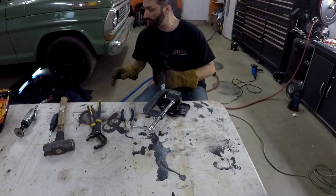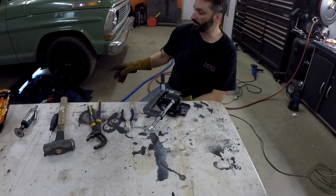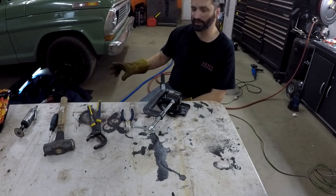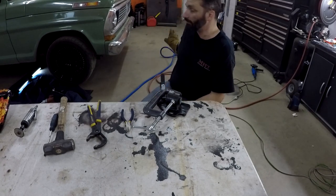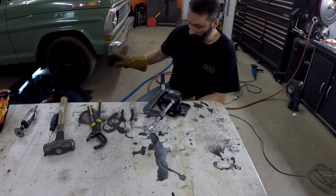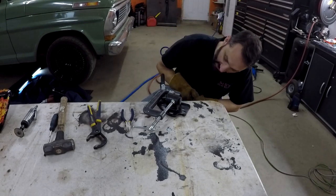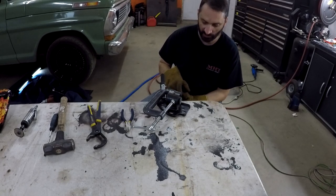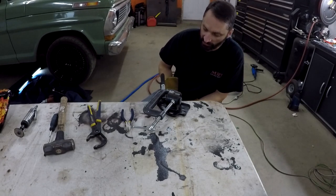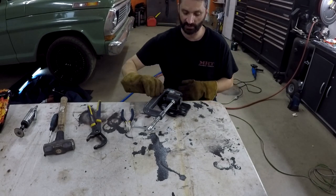I bought this Hobart 210 MVP, which is a multi-pass, multi-voltage welder. Got it wired up with 220/230 in the garage, and I couldn't be happier with it — it works awesome. The only thing holding me back at times is my skill, but that's getting better all the time. I'm going to shoot a little paint on this so it doesn't rot out, then put her back in and go do the other side.